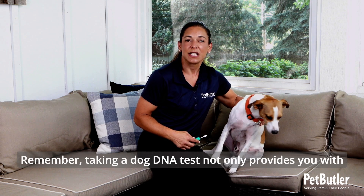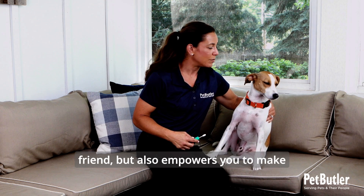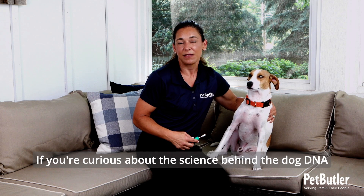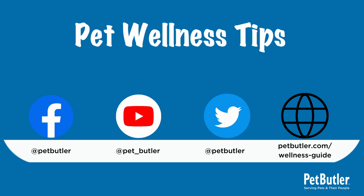And that's it. Remember, taking a dog DNA test not only provides you with fascinating insights about your furry friend, but also empowers you to make informed decisions about their well-being. If you're curious about the science behind dog DNA testing, be sure to check out our video on dog DNA tests and their benefits. We hope you found this video helpful. For more pet wellness tips, be sure to subscribe to Pet Butler's YouTube channel and visit the Wellness Guide at PetButler.com. Thank you.